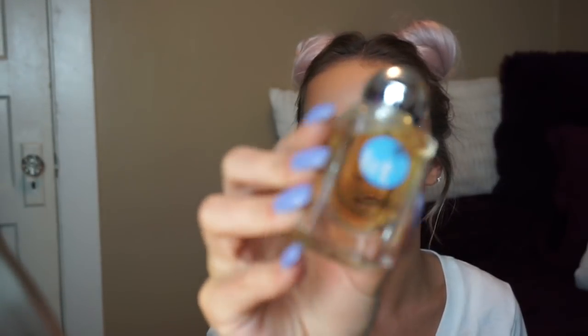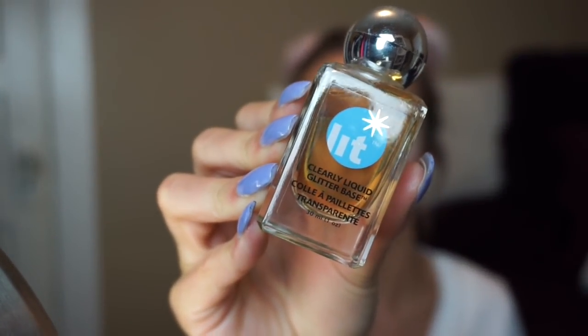This is a NYX iridescent glitter, and this Lit Glitter Glue — just so you guys know, if you're looking for a solid glitter glue, this is the best one. You put it wherever you want your glitter to stick, stick your glitter on, and it's not coming off. It'll come off when you wash your face, but it's not going to just fall off at the festival.